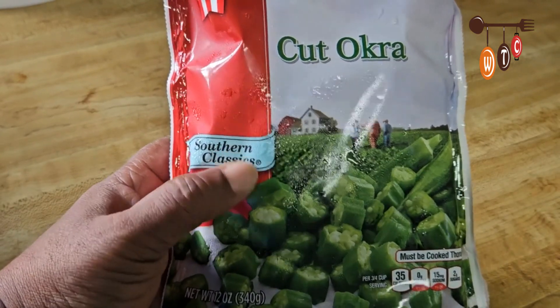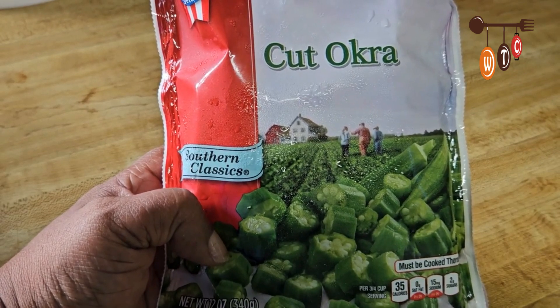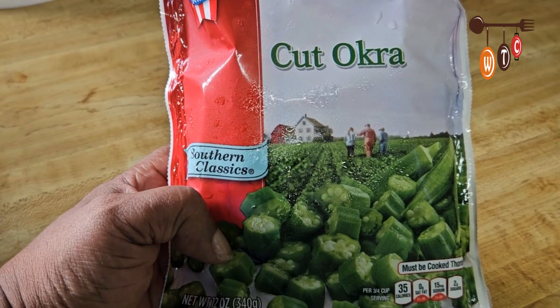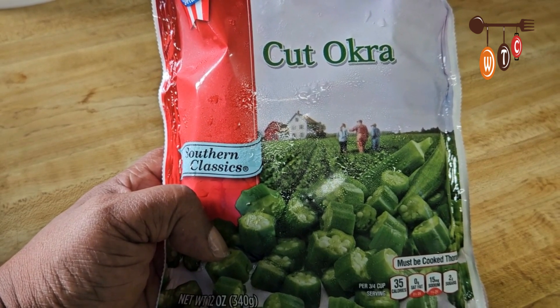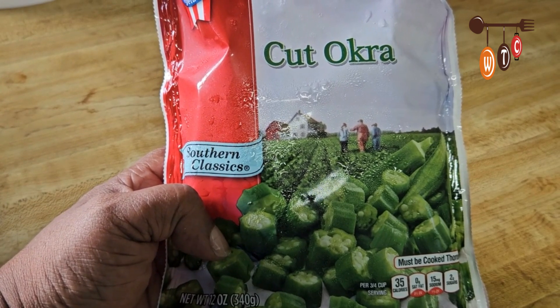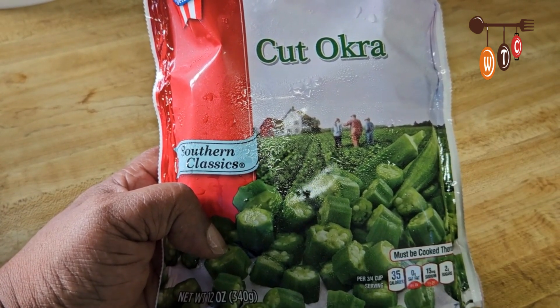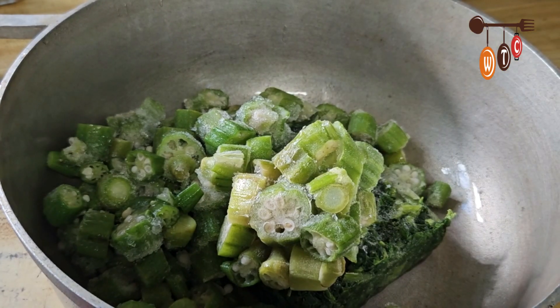As you can see here, I'm using some cut okra. Okra is another thing that's not always regular for us — we don't get fresh okra at the grocery on a regular basis, so I'm going to use this cut okra. It will come out great, and of course if I do get some fresh okra I would use that instead.